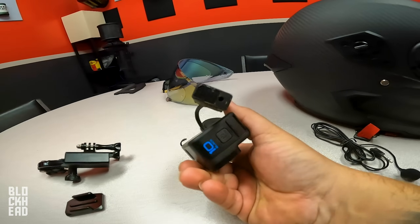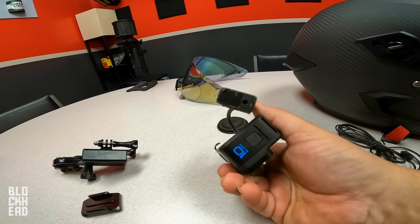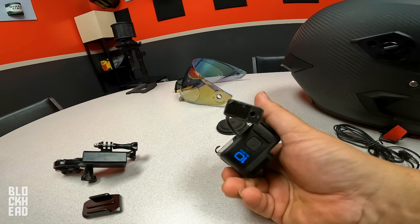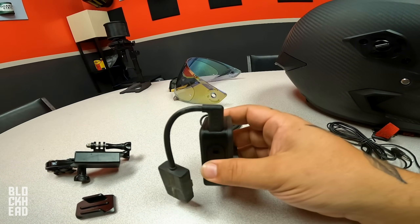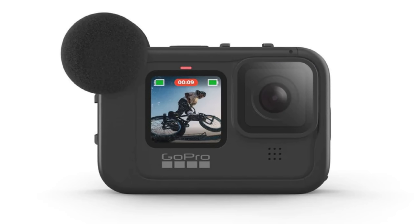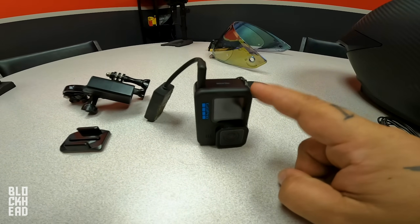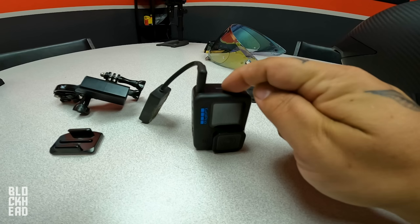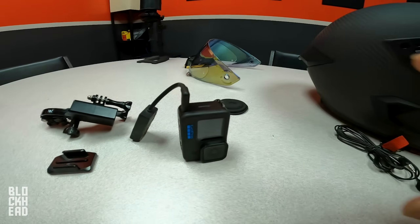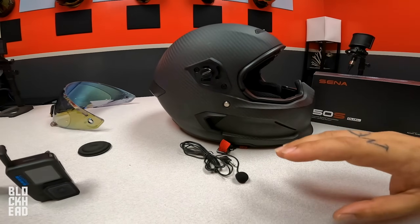The microphone adapter has the 3.5mm input and also another USB-C port, which I've taped up because I don't ever use it — I just use batteries. I've had a lot of questions from people asking why I don't use the Media Mod. A lot of people do use it, but I do not. The reason is because it kills the battery much, much faster on the GoPros — that Media Mod is dependent on the battery inside the GoPro. You can hook up an external battery source, but that's just going to add extra weight to the helmet.